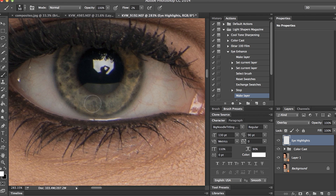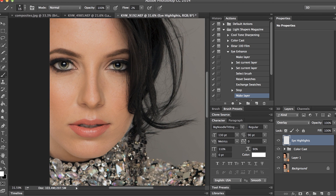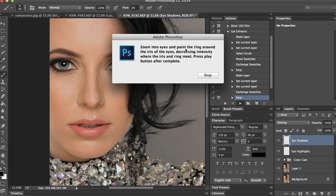Then I'll go to my other eye and do the same thing — one pass with the white, then come to my iris. Once I'm good with that, I'll hit Play. It's saying: zoom into eyes and paint the ring around the iris of the eye.